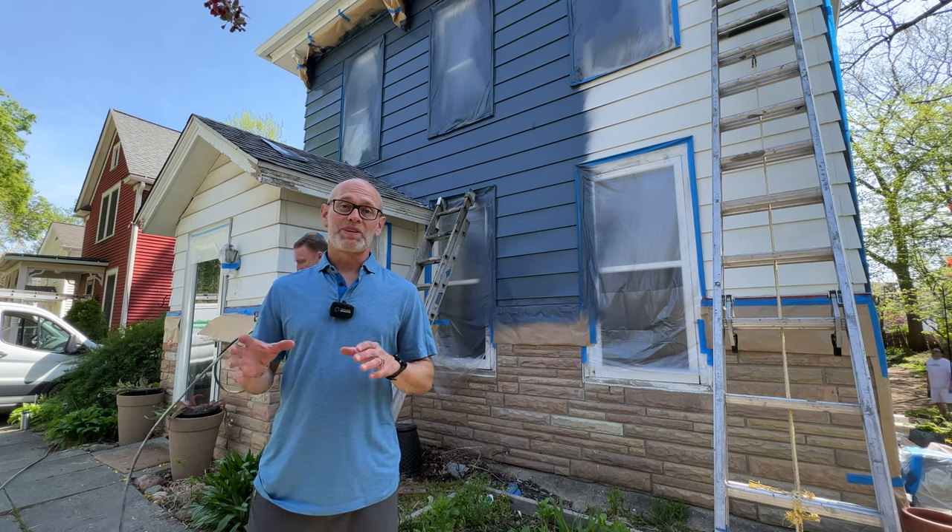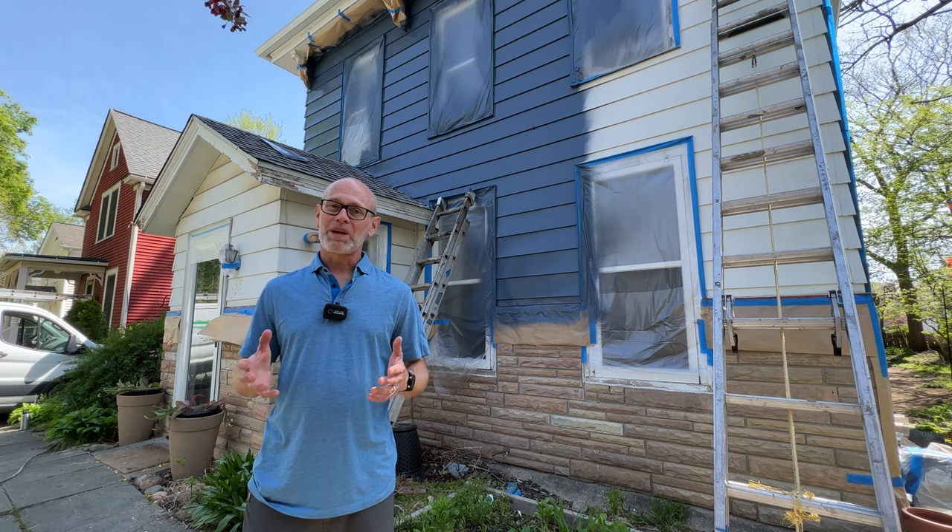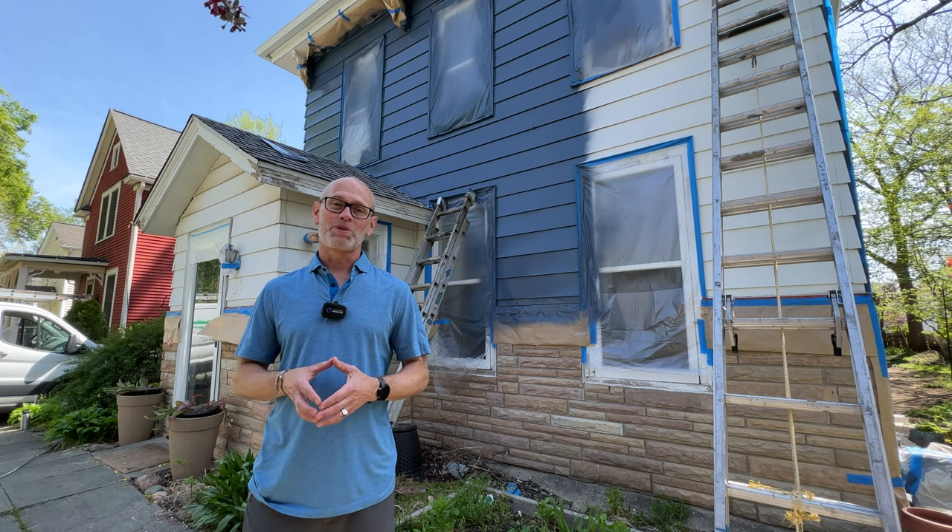The client is loving this color, and from the input of the neighbors walking by, they love it as well. So check back in — we'll show you the end of the project once it's all wrapped up.